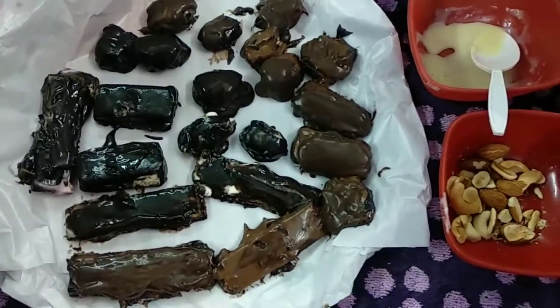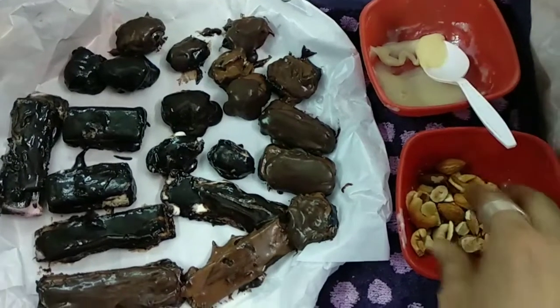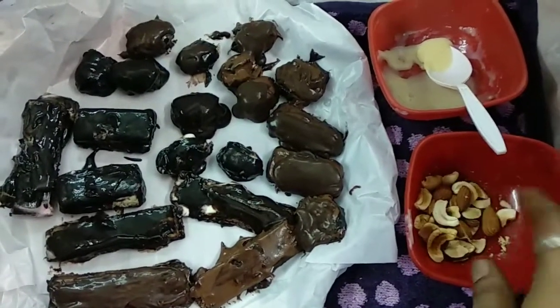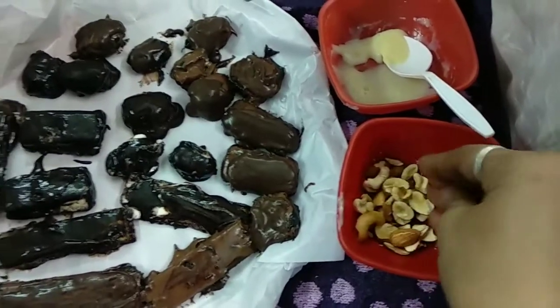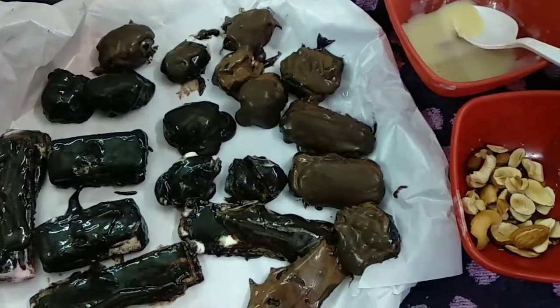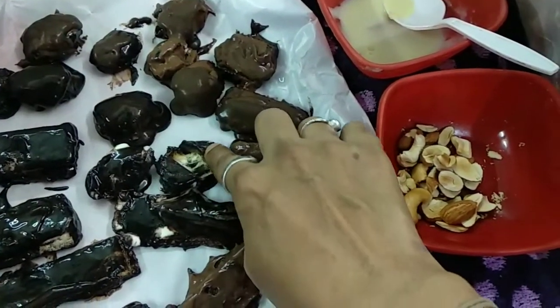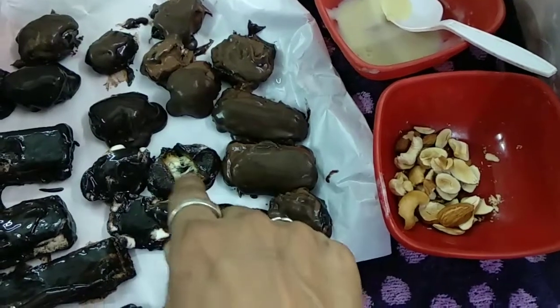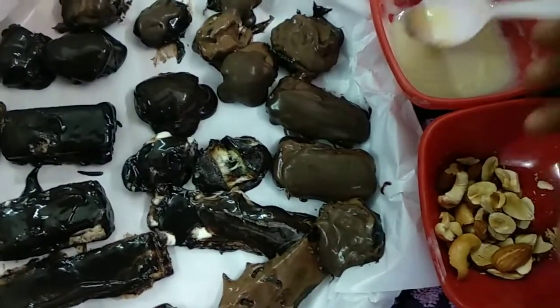Now I'm going to decorate with white chocolate and some nuts which I have roasted — cashew nuts and badam. See, I have cut this one in between and you can see the ice cream is in between. And now for the decoration.